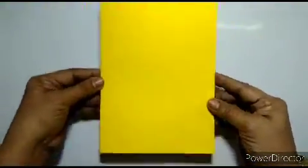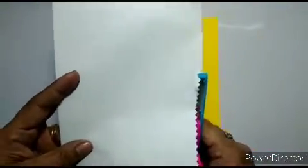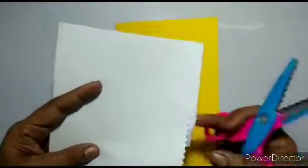So girls, teacher has taken an A4 sheet paper — fold it into half like this. Keep it like this, and then another paper according to this size teacher has taken and give it a little design. Teacher will cut it and give it a little design with any design thing, or you can make any design with a pencil and cut it.